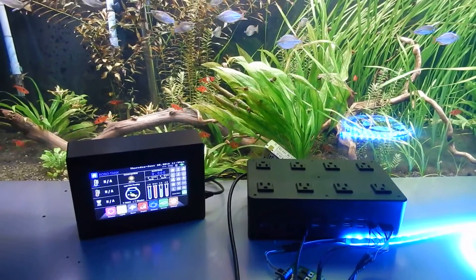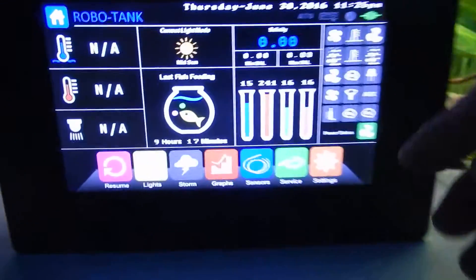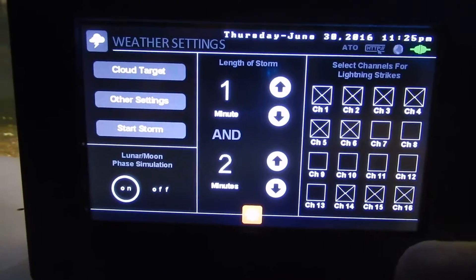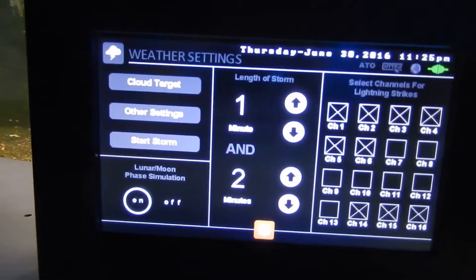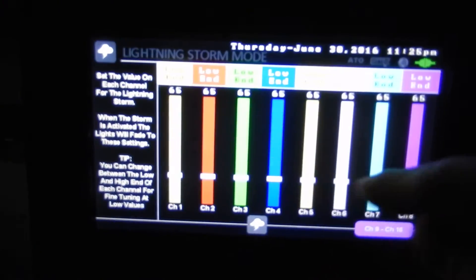Hi there, I just want to do a quick video to show you how to set up a lightning storm using Robo Tank. If we go to display here, we'll see a settings button and weather, and here are all our options for the weather for this lightning show.